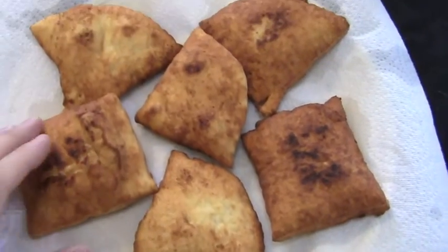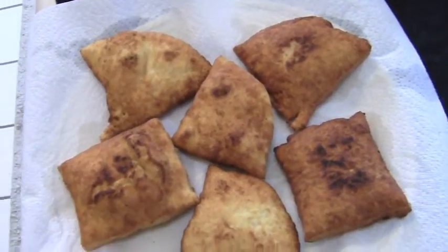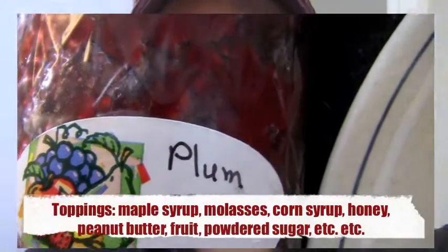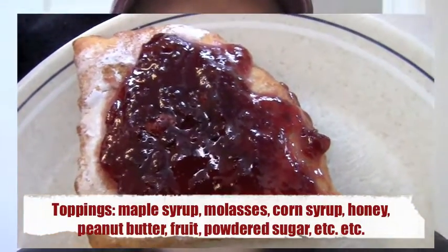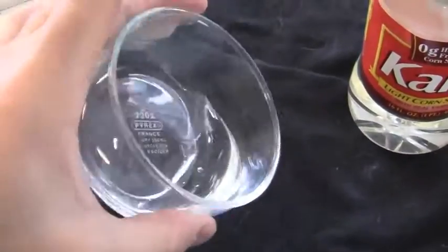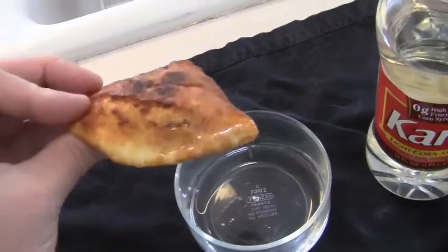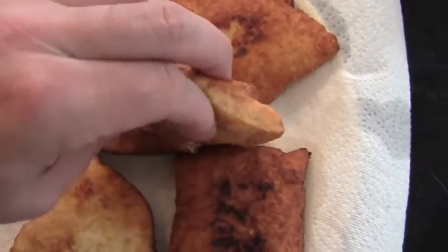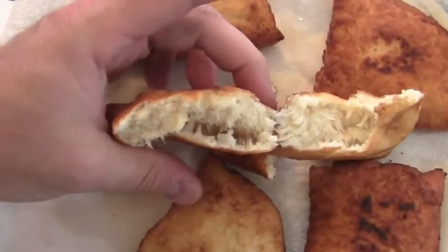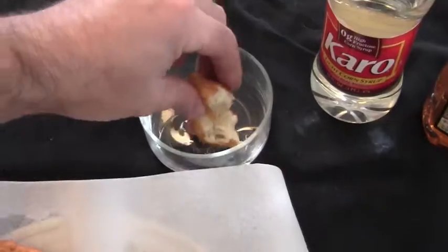Once your bread is cooled off and not going to burn your fingers, and the oil has drained off a bit, you can enjoy it with molasses, syrup, fruit topping, or powdered sugar. I prefer Karo's corn syrup or honey myself. I just pour a little bit of syrup or honey in a dipping jar, dip it right in, and chow down. It's really good — nice and fluffy on the inside. These things are delicious, perfect for breakfast or hangovers.